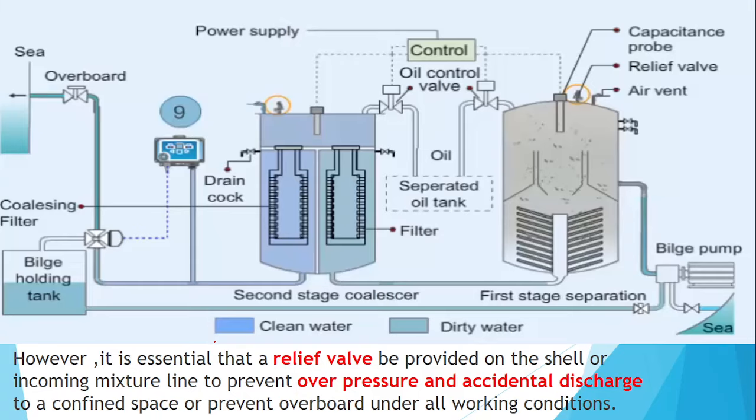A relief valve is also provided in the system. If by mistake the OWS is started with the overboard valve and the three-way valve both closed manually, the water cannot flow and pressure builds up in the system. The relief valve lifts to prevent unwanted over-pressurization and accidental discharge.